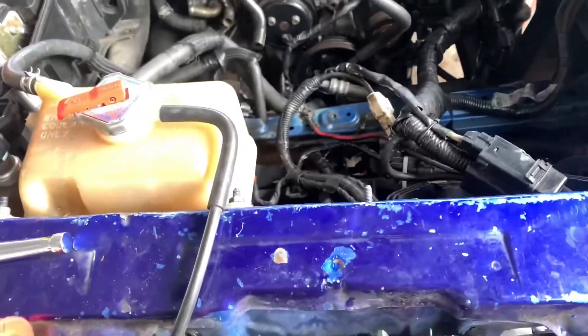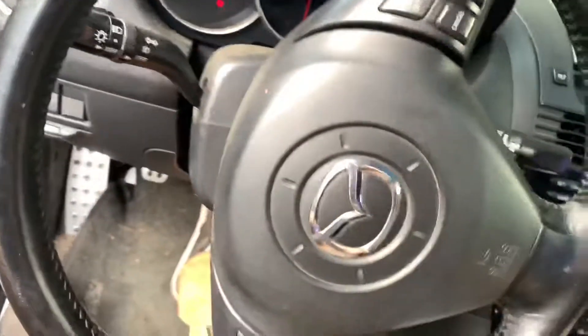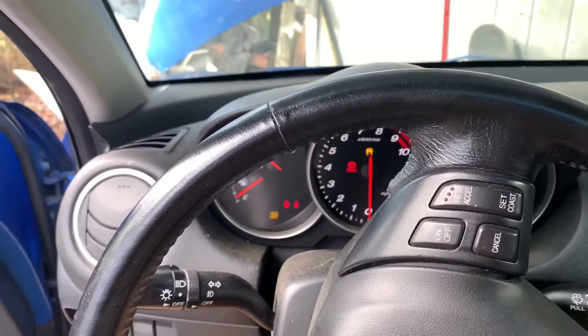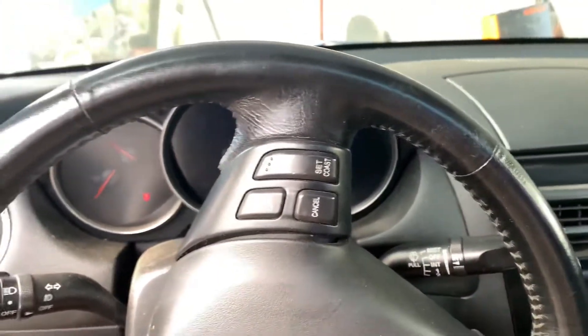Hopefully 10 minutes should give it enough juice to at least get this thing to try and crank — that's the goal. Got the battery connected. Got lights, power seats work. Still nothing though when trying to crank. Could be wiring, could be a whole lot of things. But everything turns on, so that's dope. Let's get to it.